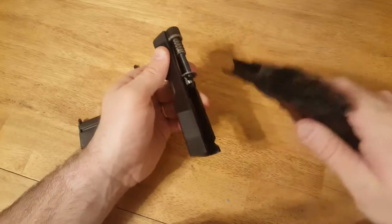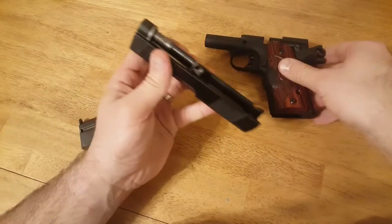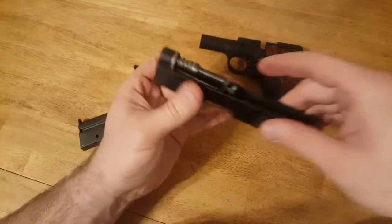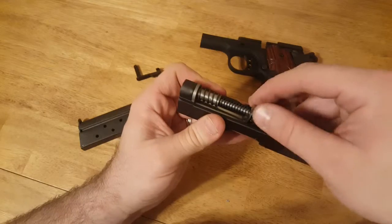Just like that. It hung up a little bit, but this is pretty much it for the frame — set that aside. Next you're going to take out your recoil spring, your barrel bushing, and your barrel.